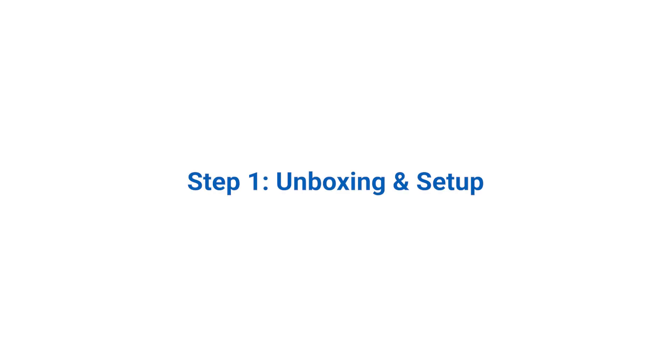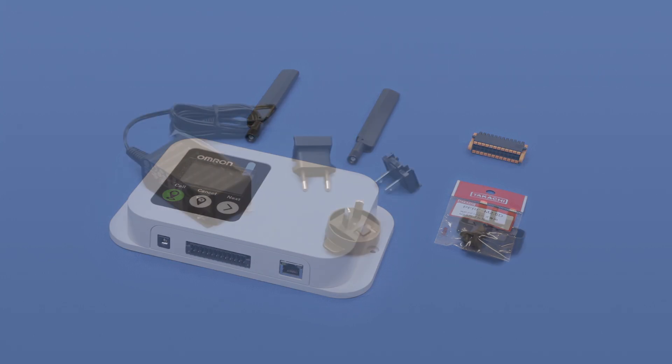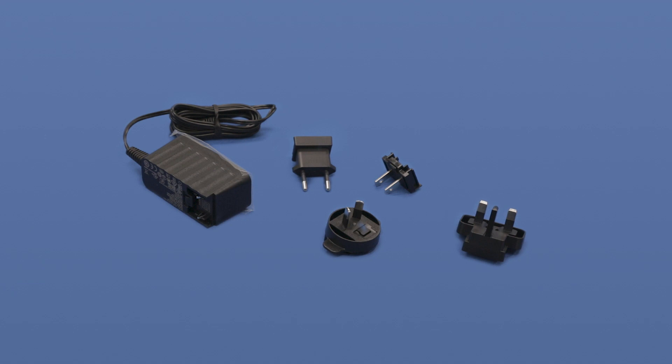Step 1: Unboxing and Setup. The items inside the package will be the following: the Mobile I.O. Box, 4 rubber feet, 2 antennas, and 1 I.O. connector. The power supply has a separate part number and will come in a separate box.